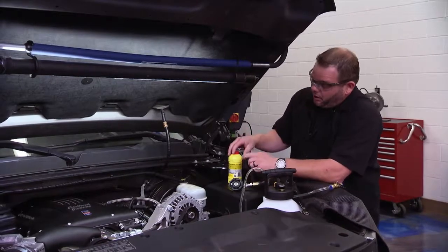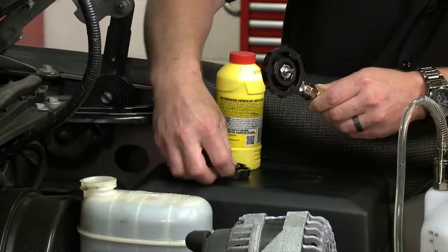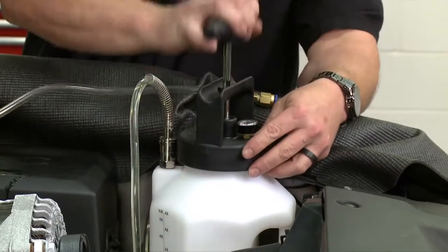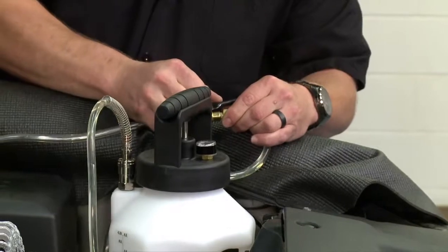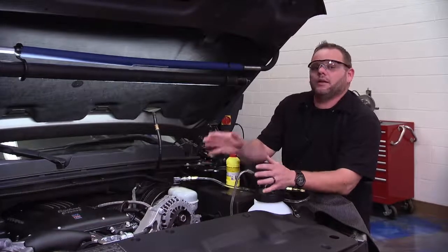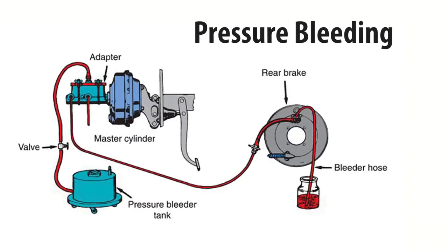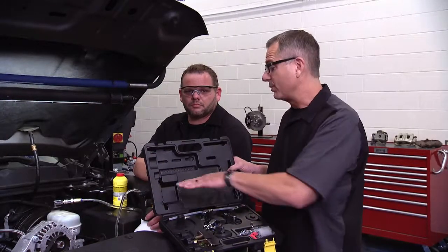Pressure bleeding is another effective method. Fill the master cylinder reservoir with clean fresh brake fluid, remove the cap, and install the cap from the pressure bleeder kit. The pressure bleeder reservoir is filled with brake fluid — pump it up to build pressure, then open the valve to allow fluid into the master cylinder reservoir. This pressurizes the system all the way down to the calipers; then simply go around and bleed each caliper. The only downside is it can be a bit costly. Older-style pressure bleeder tanks separated shop air on the bottom from brake fluid on the top — same concept, different design.